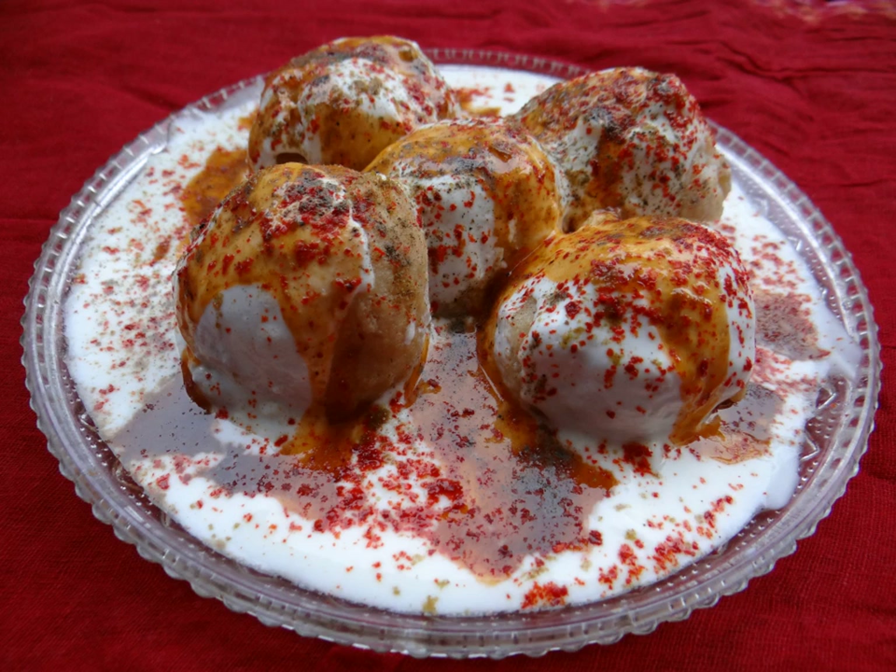Sweeter curd is preferred in some places in India, especially in Maharashtra and Gujarat, although the garnishing remains the same. A combination of coriander and tamarind chutneys is often used as garnish.